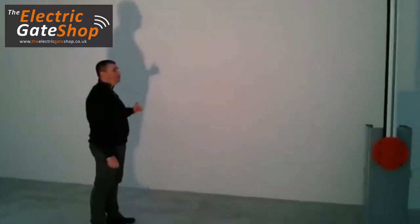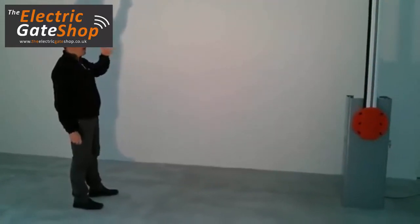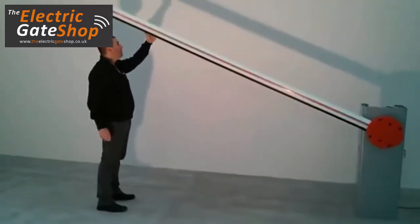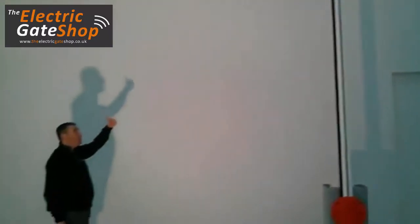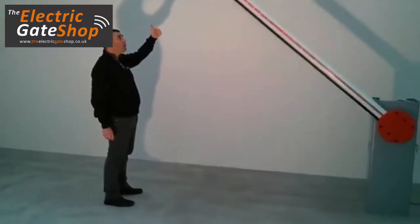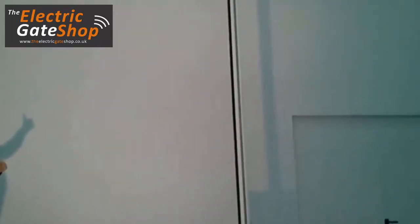If I want to stop the barrier with my finger, thanks to the digital controller I can do it. I just use my finger to block it. As you can see, thanks to the digital motors, the system is able to detect the obstacle and immediately arrest and adapt the speed and direction of the barrier.